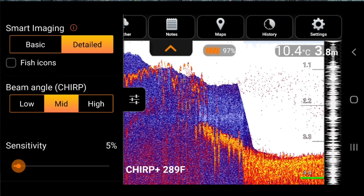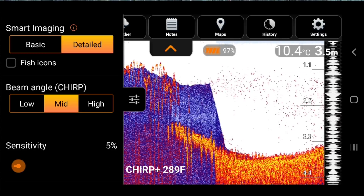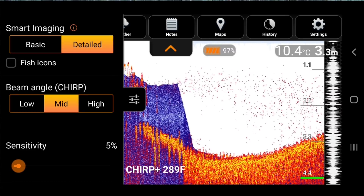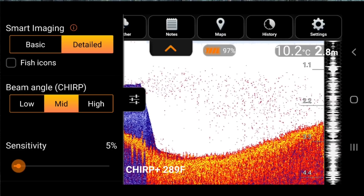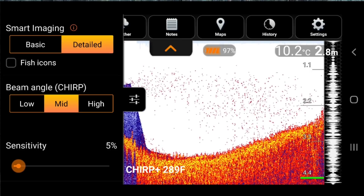3.8 metres — wow. If you look at the bottom of the screen here, you will see lots of spikes, like up and down, up and down. It's a very uneven bottom. That's actually not the bottom, so to speak — that is more the fact that the actual unit, the Deeper unit, is bouncing up and down as it comes through the current. The water's very turbulent, it's not smooth, it's not flat.